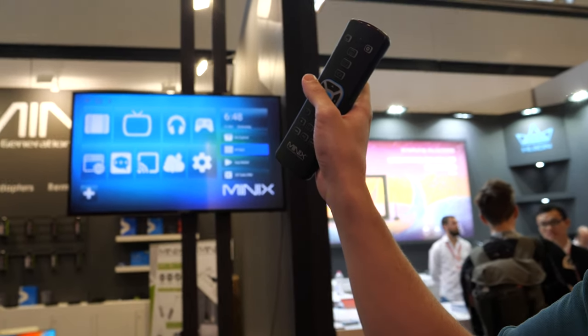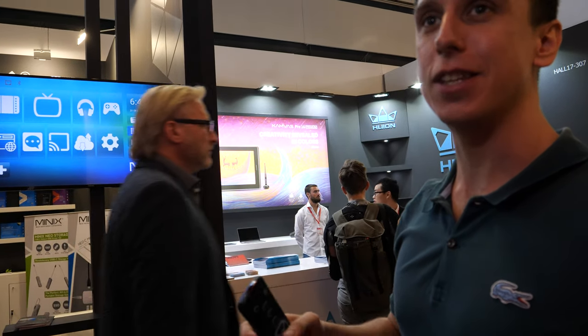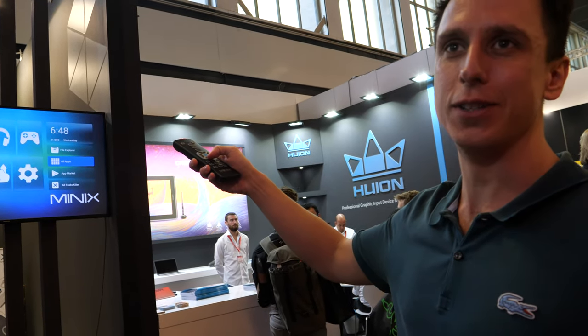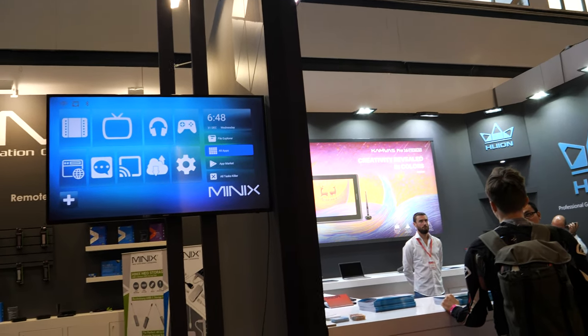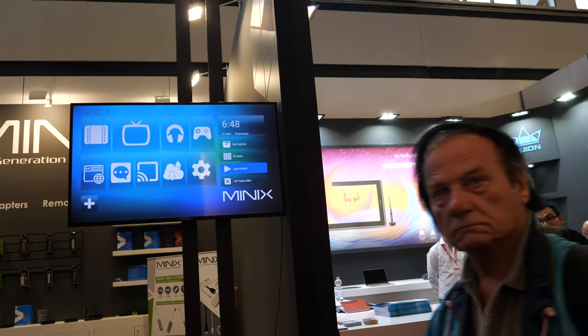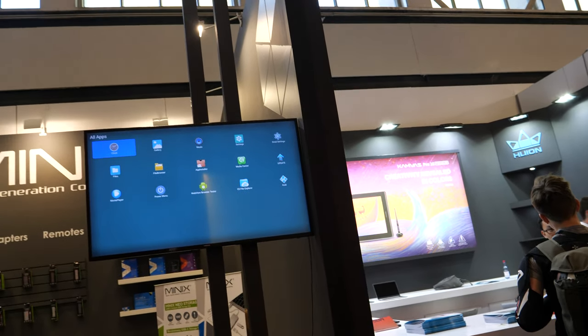I can't show you much on this box because it's still in development stage for the firmware. This box brought here is very basic inside. You can see the apps are much more limited than the final version.